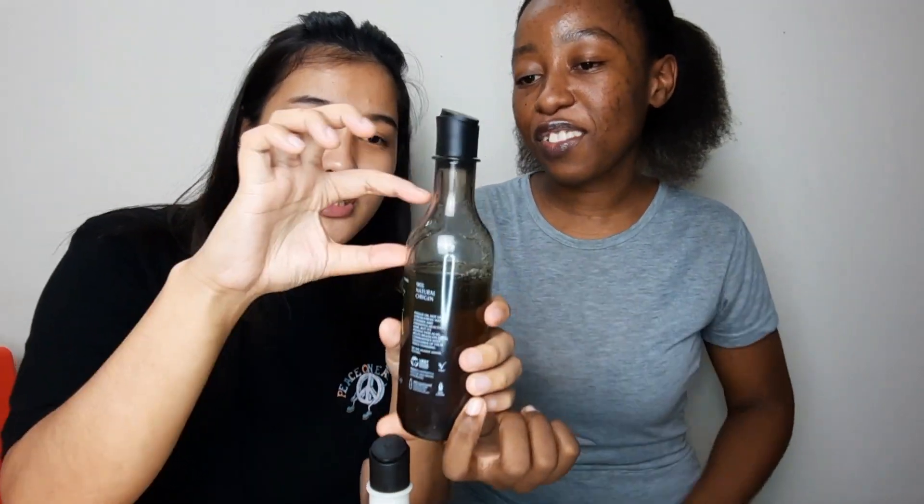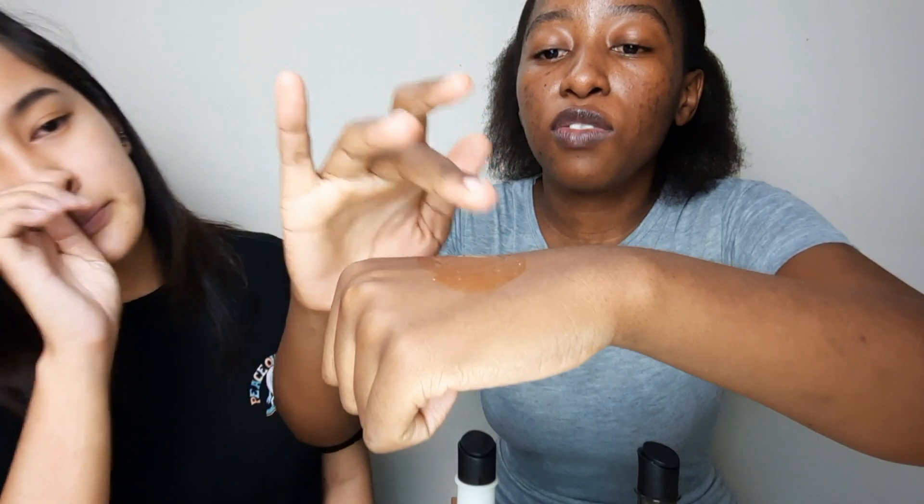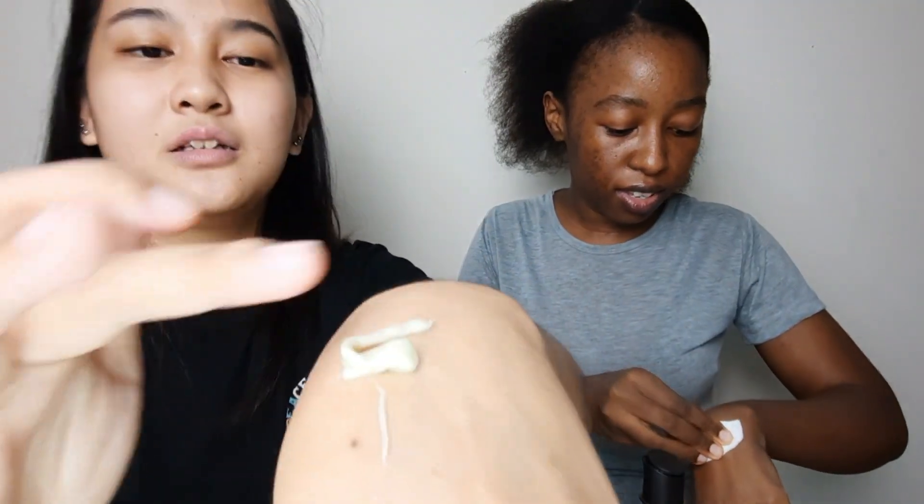Now let's move on to the consistency. I don't even use much — look, after two weeks I've only used this much. It's so worth it! This is the shampoo — you can see it's actually really thick, and it does lather up. The conditioner doesn't lather. The conditioner looks so creamy — look at that! It's thick and soothing. I love the smell — it smells so good, I wish you guys could smell it!